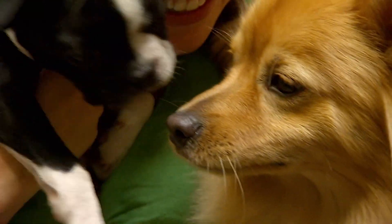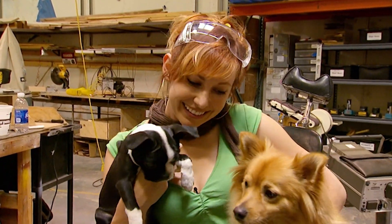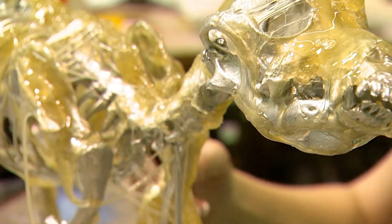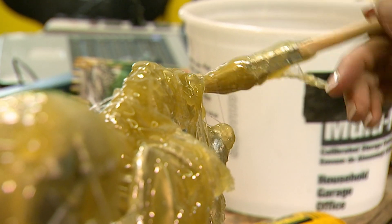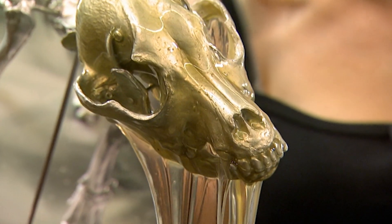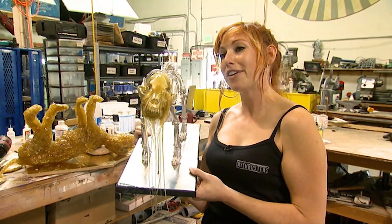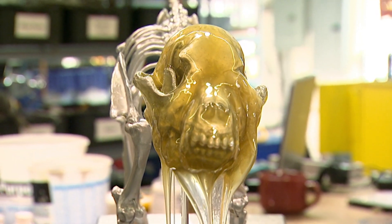Because they're all dog lovers at MythBusters, to test the turkeys falling on small pets myth, Carrie is making fake pooches. She covers canine replica skeletons in ballistics medium. This is definitely not a breed recommended for families with small children.